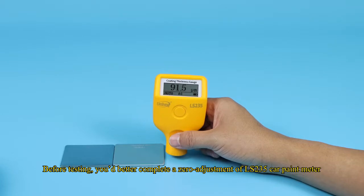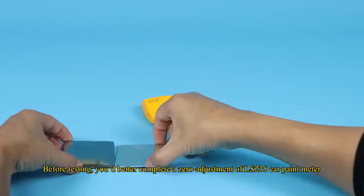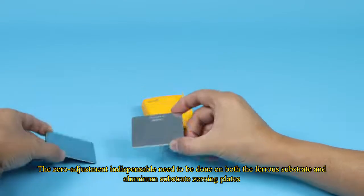Before testing, you'd better complete a zero-adjustment of the LS-235 car paint meter. The zero-adjustment indispensably needs to be done on both the ferrous substrate and aluminum substrate zeroing plates.